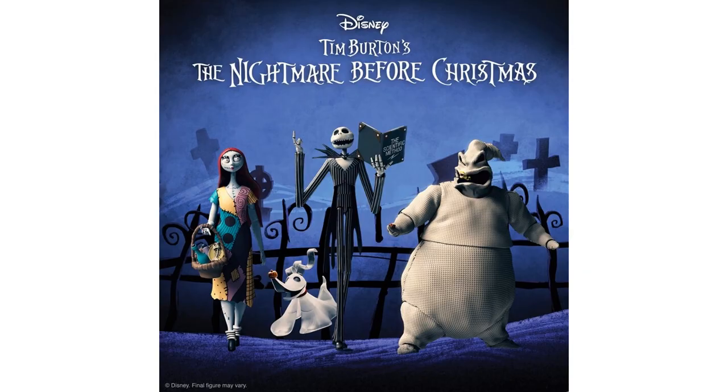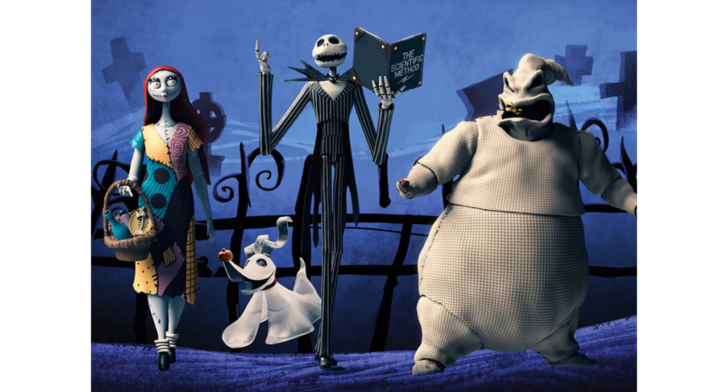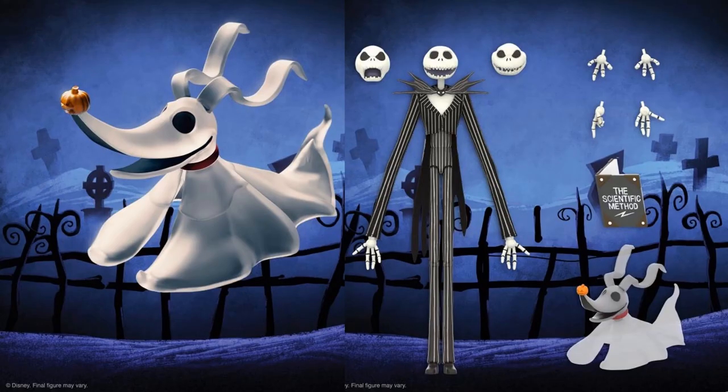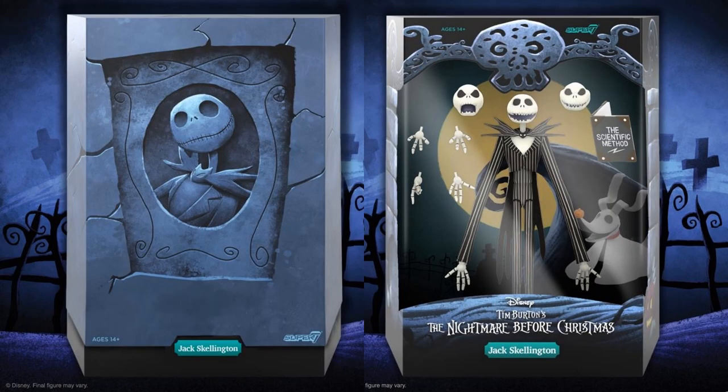Wave 4 of the Ultimates features three figures, sticking with Nightmare Before Christmas — Tim Burton's movie. All three figures are from that film. First up is Jack Skellington, coming with his little dog, extra heads and hands, and the Scientific Method book. There's Jack Skellington's slipcover and the rendering of what it looks like in package.